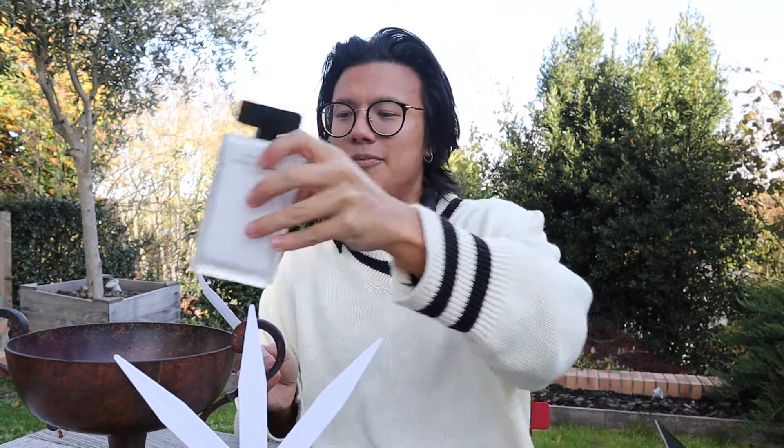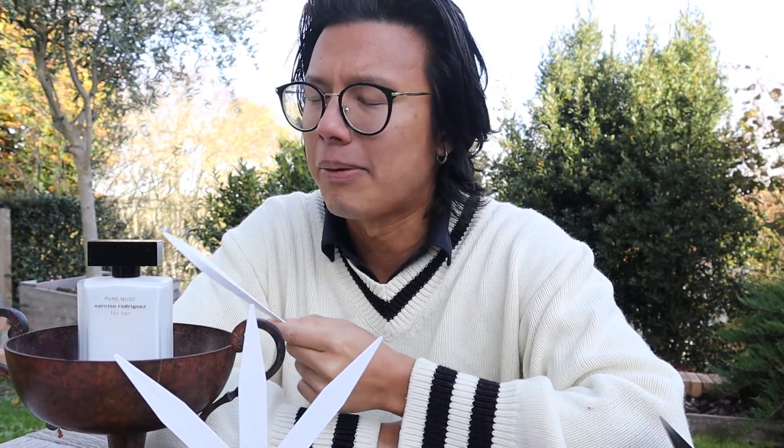First things first, let's give it a smell — of course I've smelt it before but it's always nice to have a fresh spray. What I find quite unique about this perfume is that unlike a lot of traditional perfumes it doesn't have a lot of top notes or ornamentation. It's quite refined, it's elegant. In fact I would describe it almost a bit like the bottle — like a black and white drawing, or something in charcoal if you will.